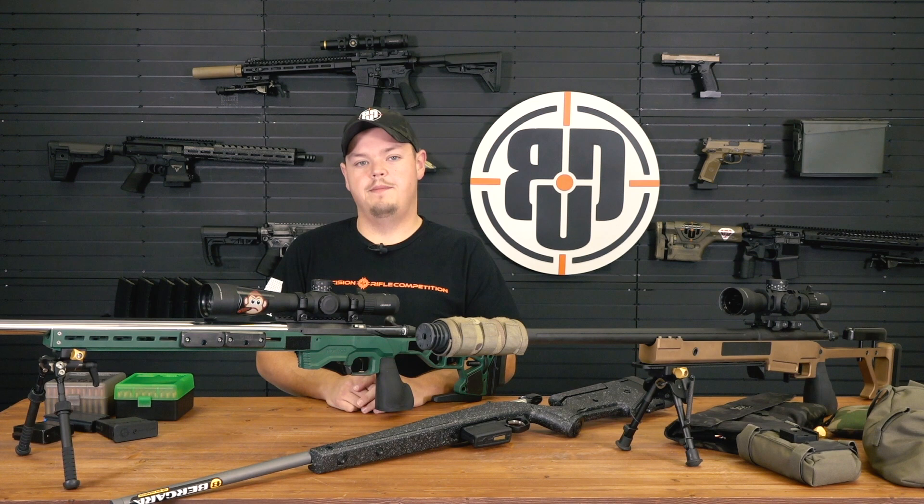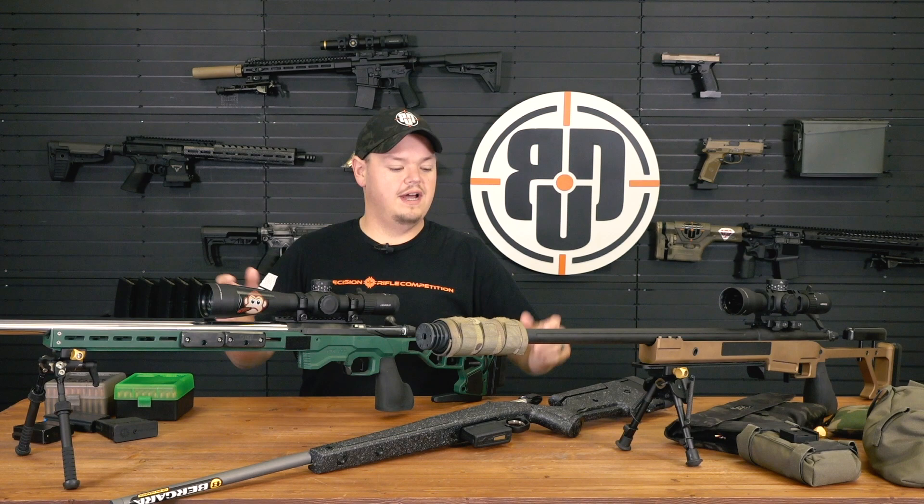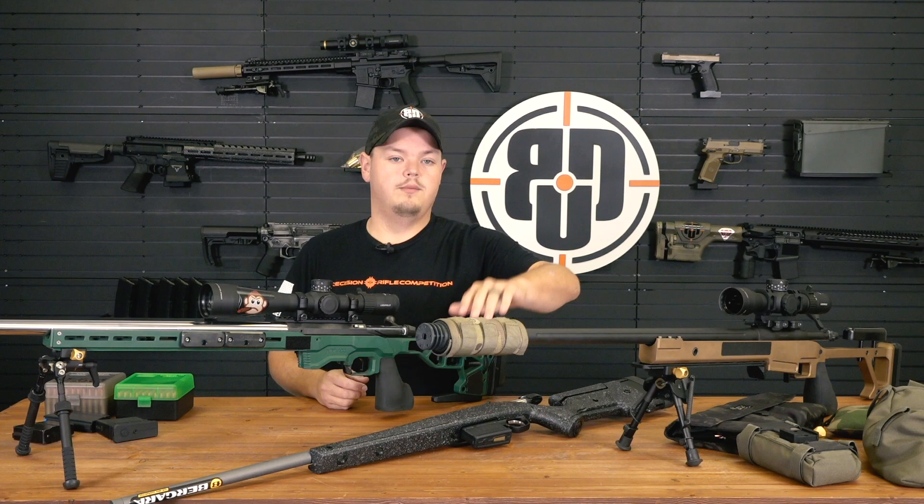Hey guys, it's Adam with Big Daddy Unlimited, here to talk about a topic that is near and dear to my heart - long rifles, precision guns, everything bolt-action. I've got a couple things laid out on the table. We're going to break it down one by one, from an out-of-the-box production gun to a match-grade precision gun, then a semi-custom rifle, and then a full-blown custom rig.